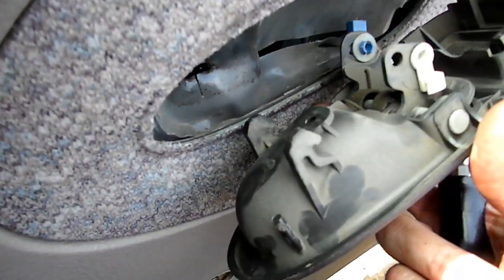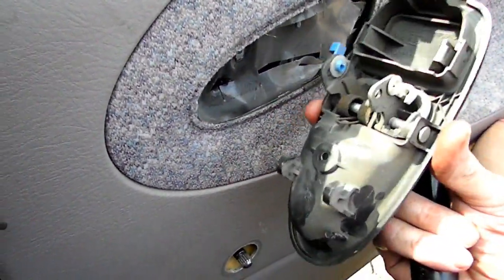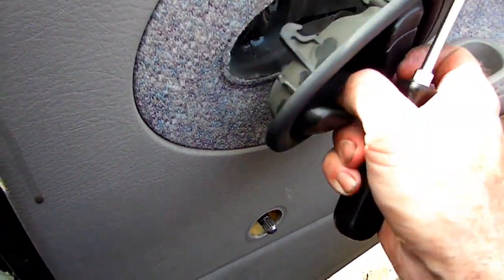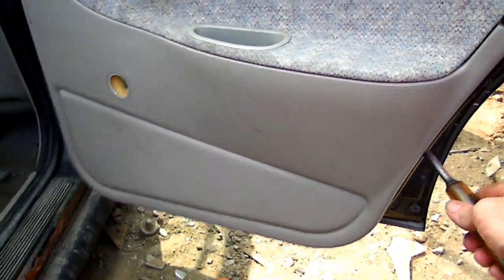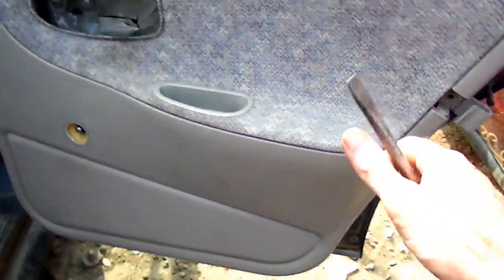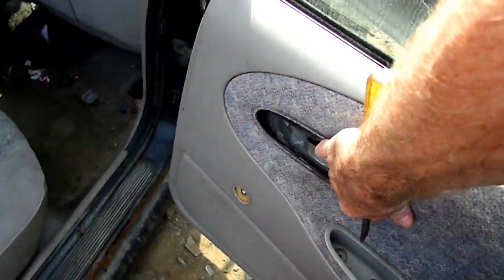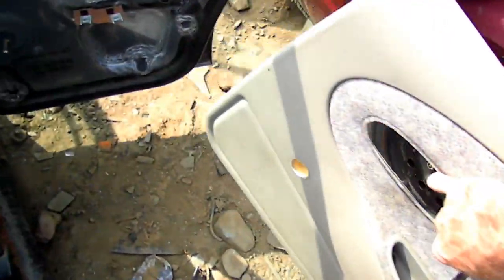Excuse my camera work because I'm in the junkyard here — it's very difficult. So once we got that off, we can now remove our door latch, our door handle. Next, take our screwdriver and pry up here to loosen our clips. We should be able to lift up on the panel and remove it.